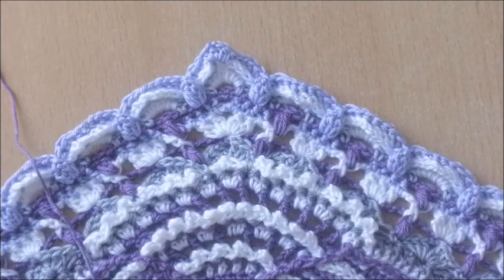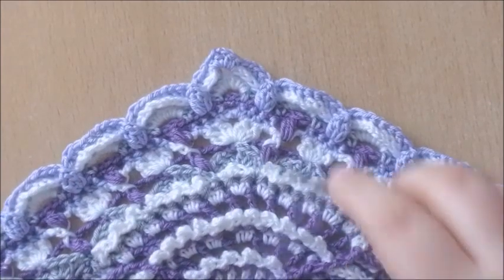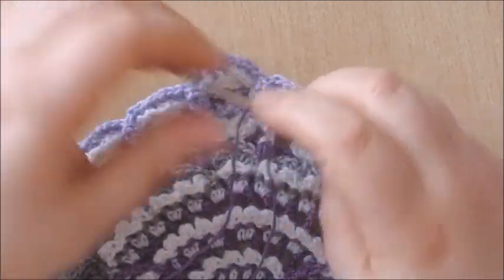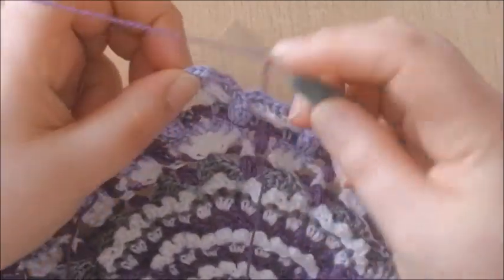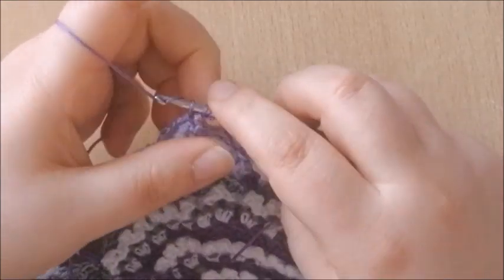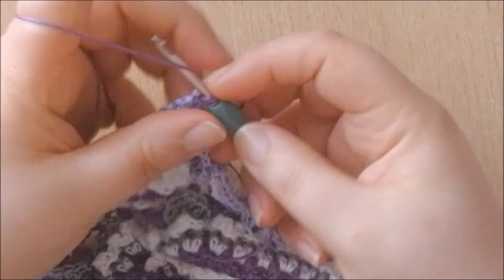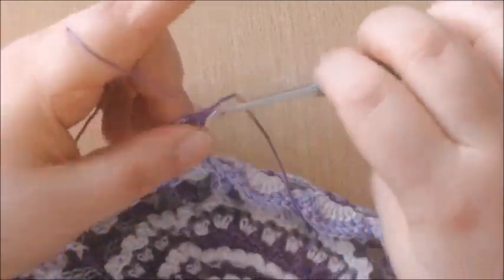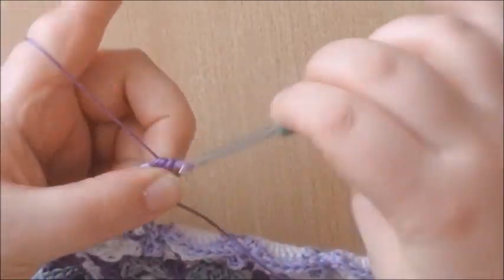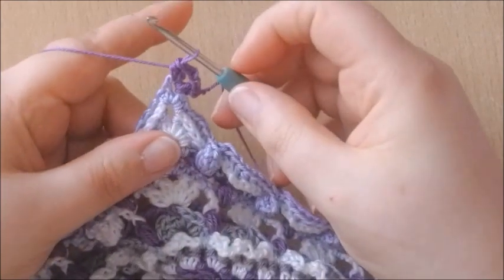Round 63. We're going to start in the chain 2 space at the corner and make a new corner, which is a standing half double crochet, another half double crochet — so 2 half double crochets — chain 2, and 2 half double crochets. That's our new corner made.